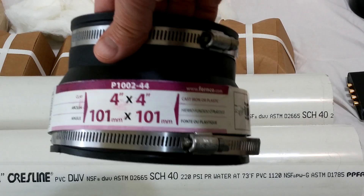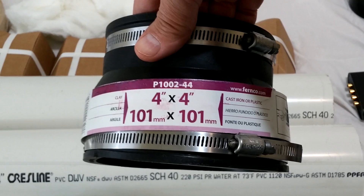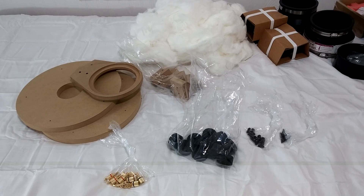I almost forgot — the four-inch to four-inch plumbing quick-clay coupler is something you have to buy separately. You can get it at the hardware store; these happen to be on Amazon at a pretty good price, so I included them with another order. Here are all the parts together — the pipe, the clay couplers purchased separately, and all the parts from the kit, all gathered in one spot.